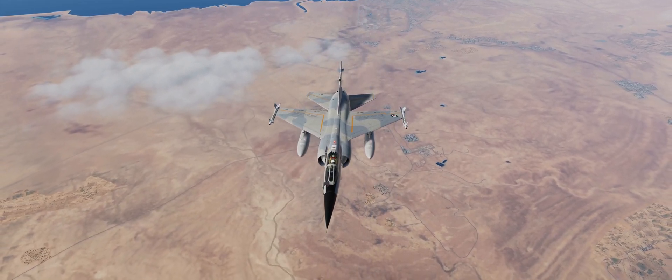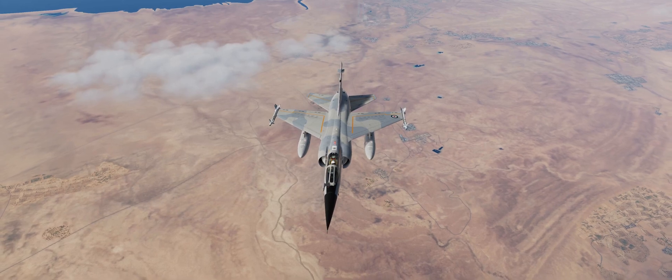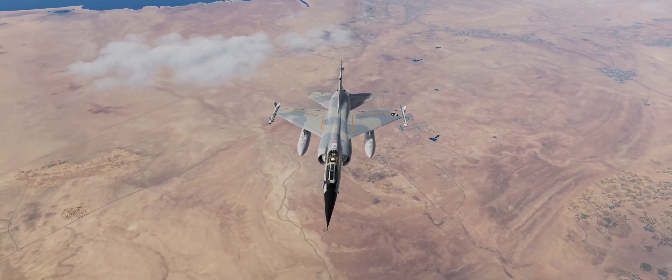G'day guys, welcome back. Today we're going to be looking at the VOR and TACAN course holds for the autopilot. Let's get into it.